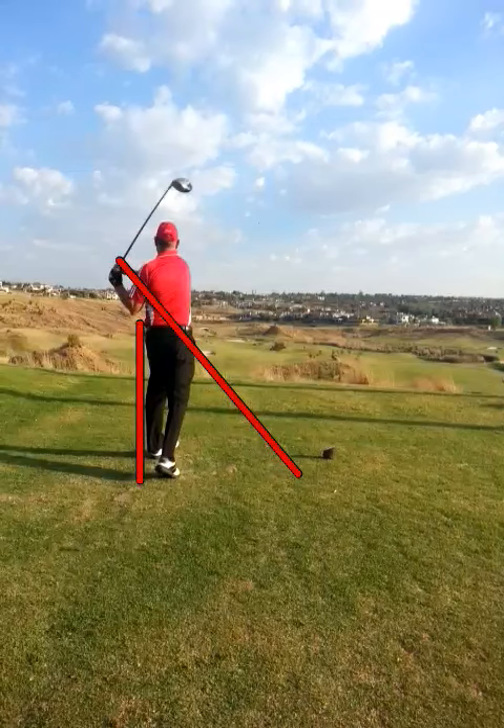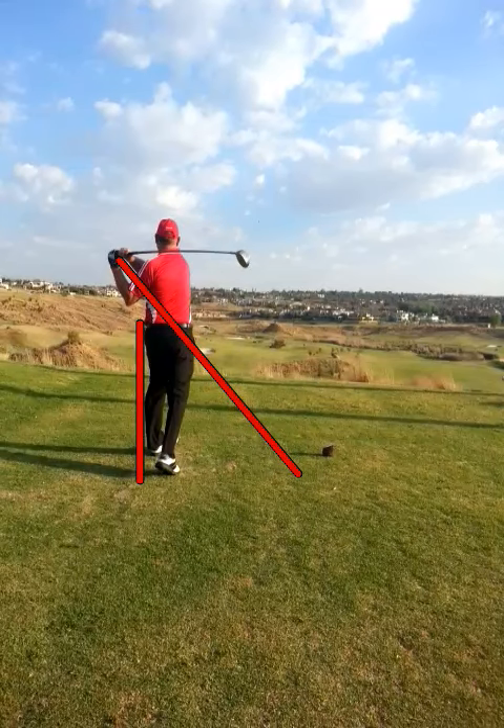On the follow through, you're getting the club nicely through, but just not shifting your weight as effectively. You can see your right foot is still pretty much flat on the ground. Try and get your weight shift better and you'll see longer, straighter tee shots.